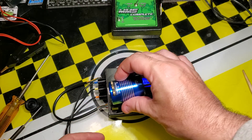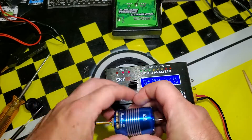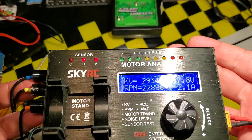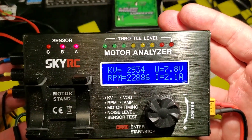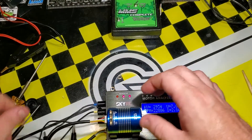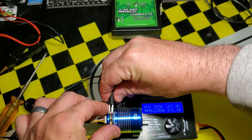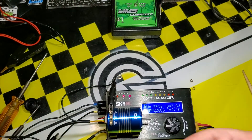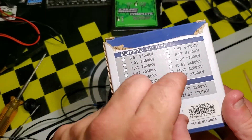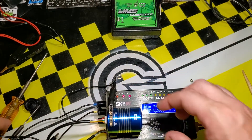Motor analyzer time. What we want to see is the new kV rating. The previous test result is still on the machine — 2934 kV at 2 amps. I would expect to see lower kV now because it's higher torque. Remember the box diagram: a lighter rotor gives you higher RPM, and a stronger rotor gives you less RPM. So we should expect to see that reflected.